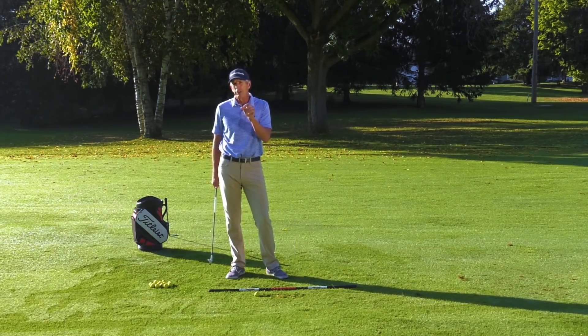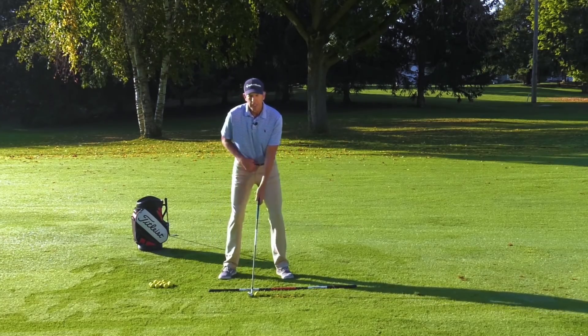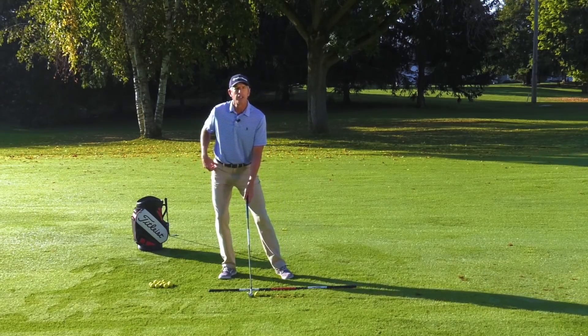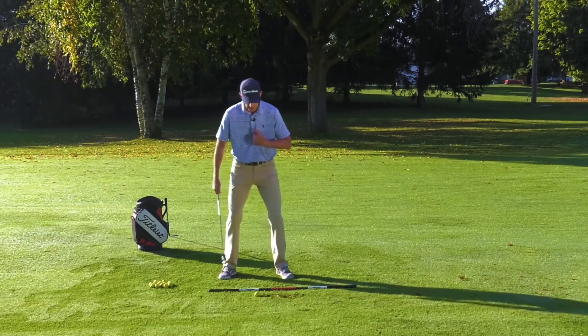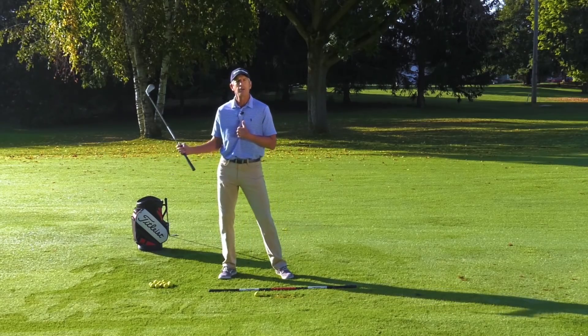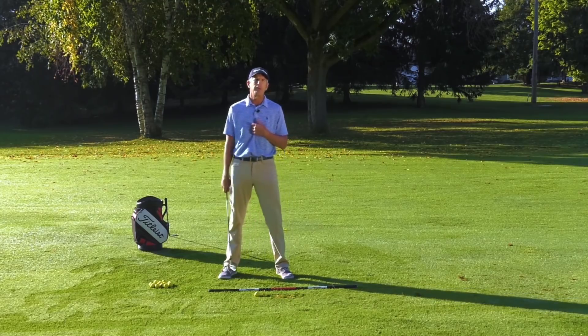I'm going to give you a drill where you can learn that sequence. A lot of problems I see with my students — the number one problem is we see them swaying their hips. This right hip gets outside their right foot, their center is moved, and it's almost impossible to consistently return to the proper impact position.